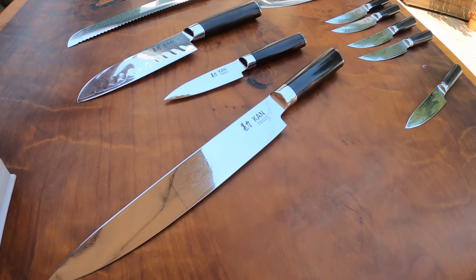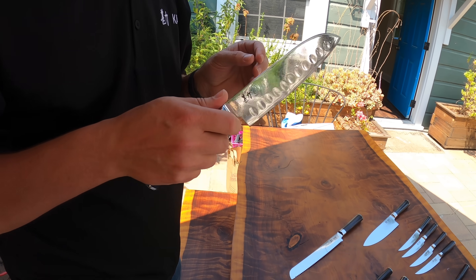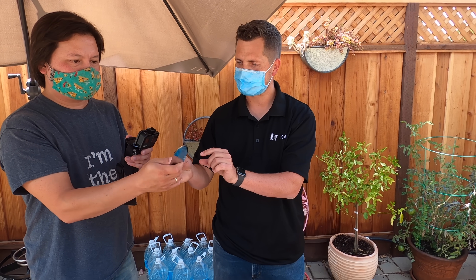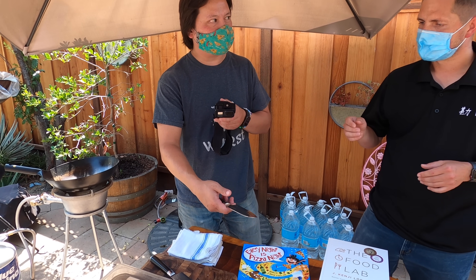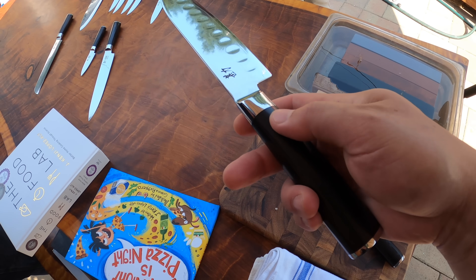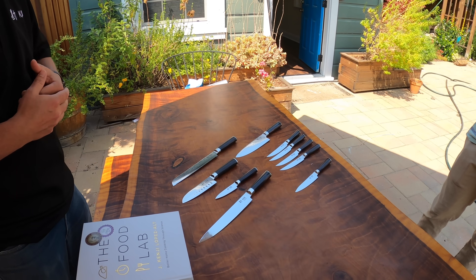We've got a slicer, we've got a bread knife, and we've got this six-inch Santoku that I'm particularly happy with. These are all kind of prototypes, so we've still got a couple of little tweaks left to do on the final versions. The balance is going to be just slightly closer to the front on the finished knife. We're going to have G10 handles and the ebony wood handles, and the chef knife will still come in hammered and non-hammered options, with ebony and G10 handle options — all the different choices.